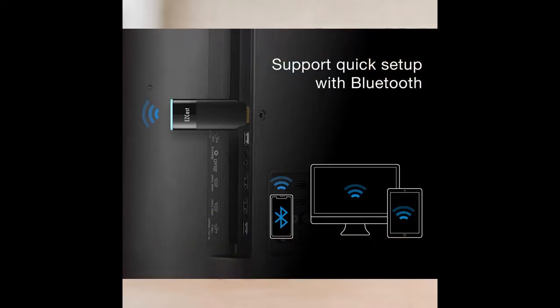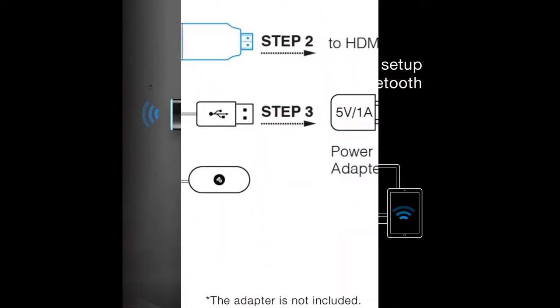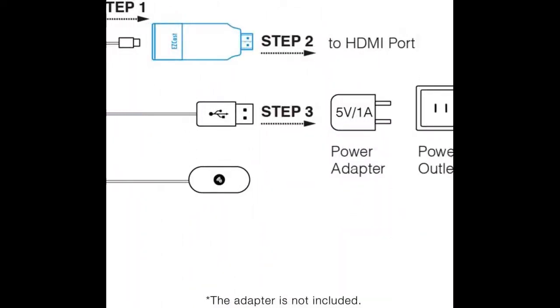Wireless Display Adapter Windows 10 compatible with AirPlay, MiraCast, DLNA, and works with the EasyCast app to expand screen mirroring capabilities.